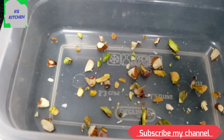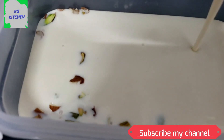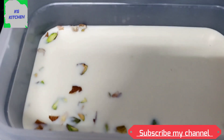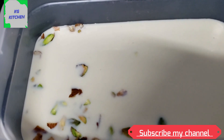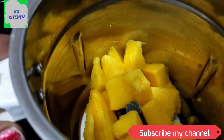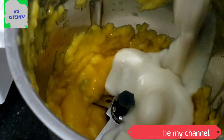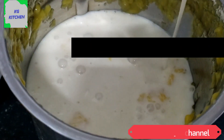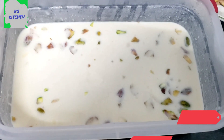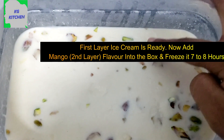We add vanilla flavor ice cream and milk and mix it up. We add a container box to the freezer. Add the mango flavor. Pour this in 10 seconds. Add vanilla flavor ice cream. We will add two flavors in the freezer.